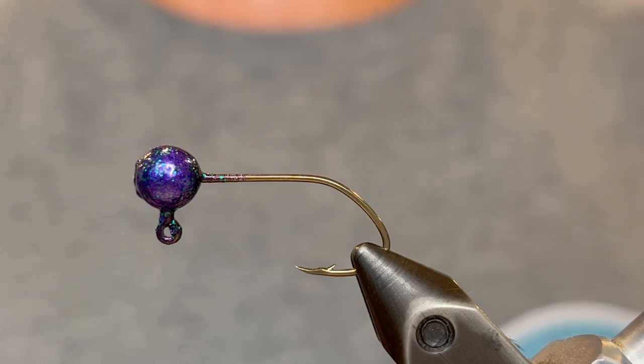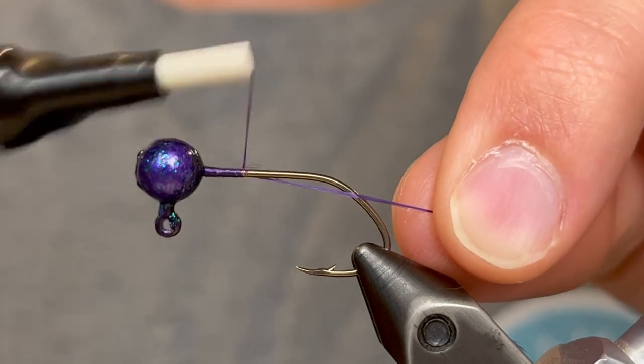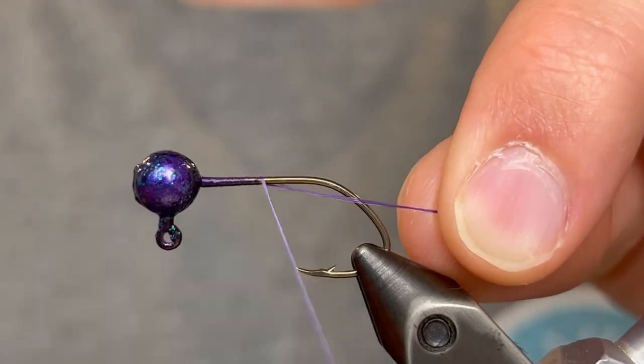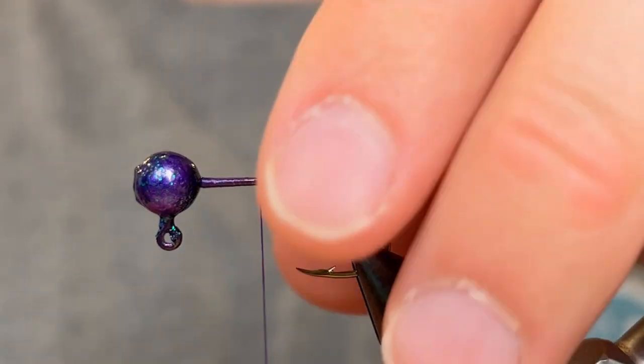To tie this one I'm using a 1/16 ounce round jig head with a size 4 hook. I powder painted that with Pro-Tech Junebug. For the thread I'm going to be using a purple UTC ultra thread, 140 denier size.